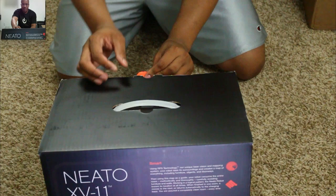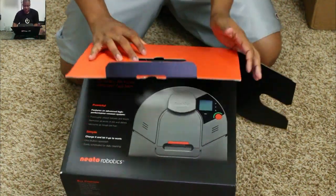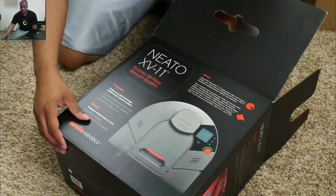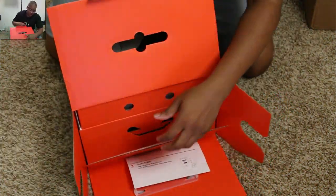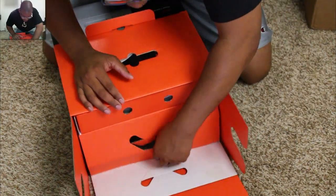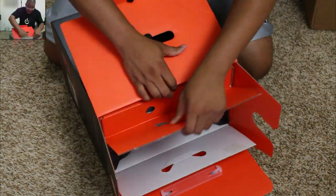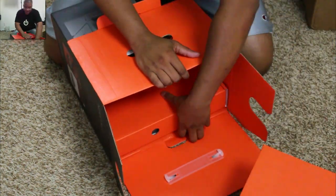Got the tape off of here — go ahead and slide this out. All right, turn it this way for you guys.